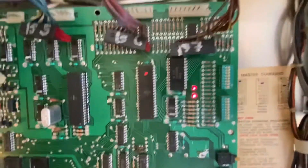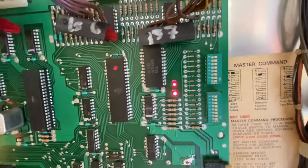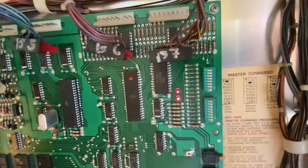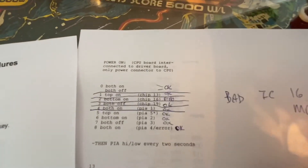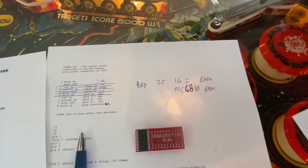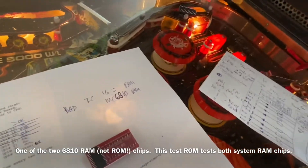So let me power on and I'll show you what I get. Now we're into the PIA pulsing mode. And so what I think this means is that there's a problem with chip 16, which I think is the 6810 ROM. And I'll show you again real quick just to make sure.